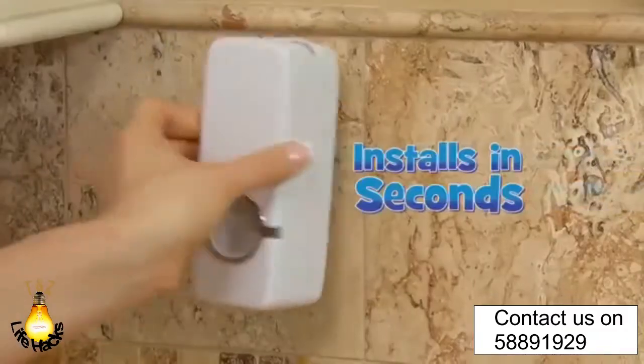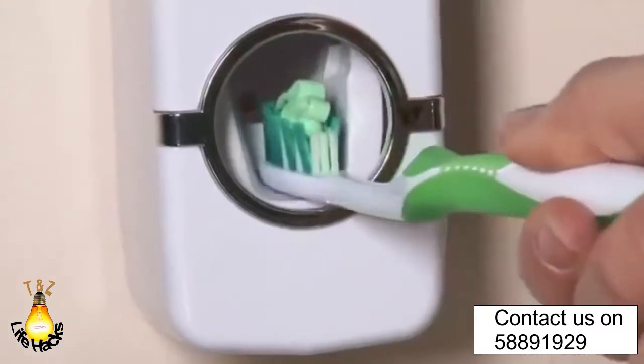No electricity, no batteries. Press-to-Paste installs in seconds to any surface, any tile, any wall, and dispenses the perfect amount of paste right onto your toothbrush.